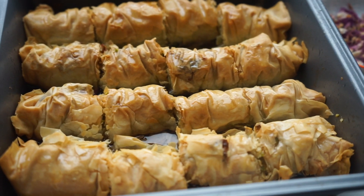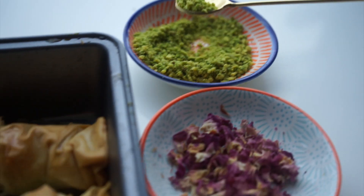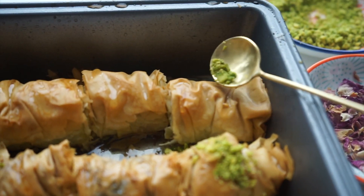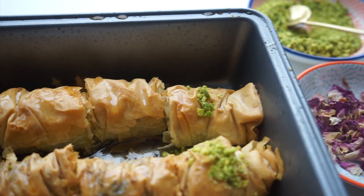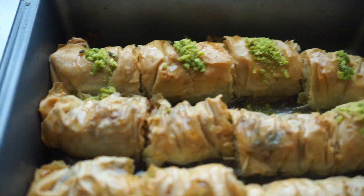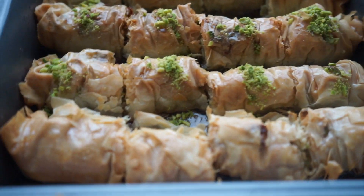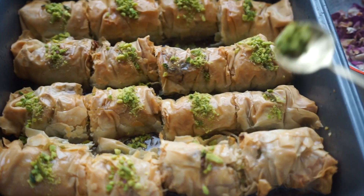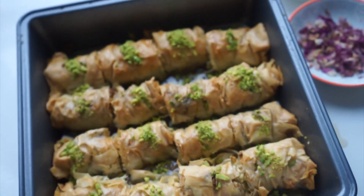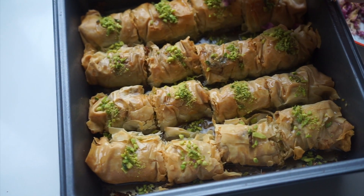To decorate, all we're going to do is take some of the pistachio — just take a little spoonful — and place a little bit on top of each segment, just like that. And then finally we're just going to take a little bit of the rose petal and just put a small bit on top of each one.